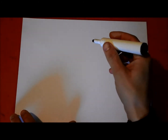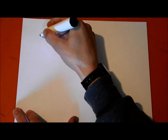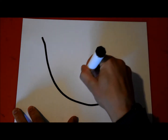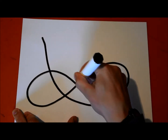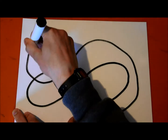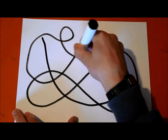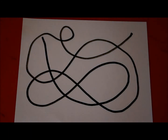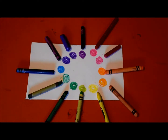All right, so this is called a scribbly line artwork. You're going to be using line and color. This is a curvy line and it's going to be kind of scribbling. You're going to need a black marker, and you just do a scribbling line that comes back and forth on itself like this.